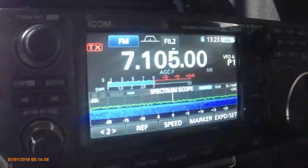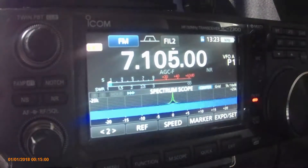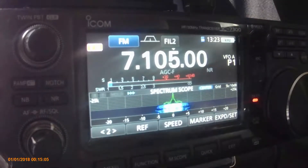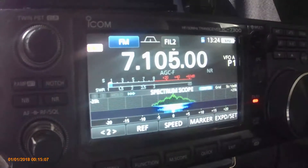Down to 40 metres. Now that's about a 1.1, barely showing on the SWR metre. So not too bad so far.